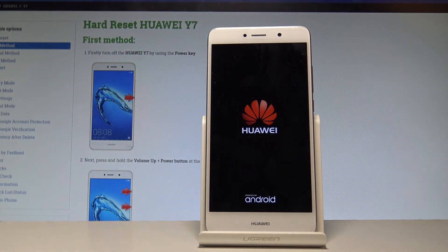The device vibrates and shows you the welcome Huawei logo. Let's just wait until the operation is done and until your phone is ready to use.